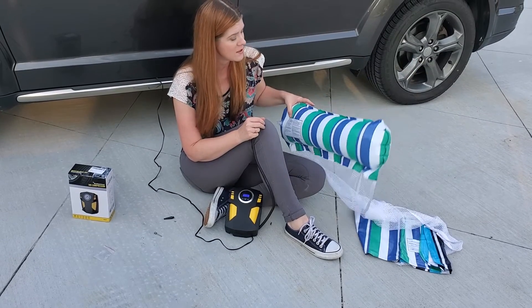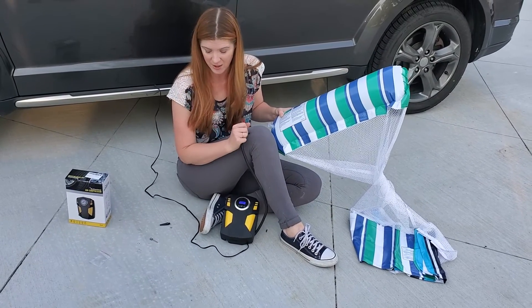Definitely a quick way to get things aired up, and very convenient and handy.